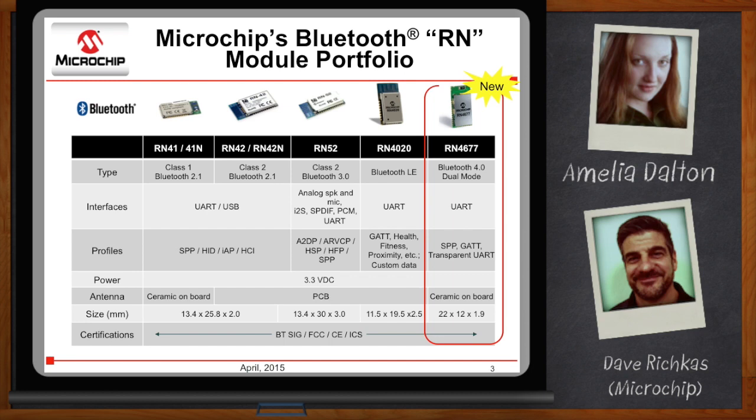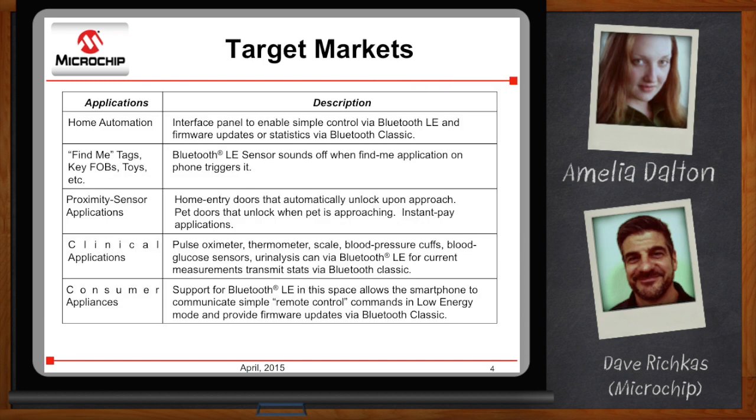Who are the people who are going to be interested in this? Home automation applications — an interface panel where the user wants to use their smartphone to interact with their thermostat or alarm system, quickly adjust a temperature or be alerted to a door being opened. They might also want to download statistics from the week or do a firmware update over Bluetooth Classic — simple command and control using Bluetooth low-energy, and moving more data using Bluetooth Classic. Other applications include find-me tags, key fobs, and proximity sensor applications where your door automatically unlocks based on an app on your phone.